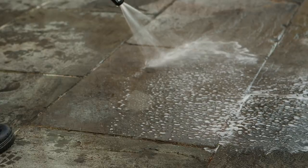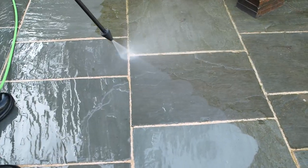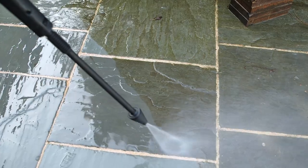Detergent helps break down stubborn dirt before using your high pressure jet, saving you time, water and energy and giving you the best possible results.